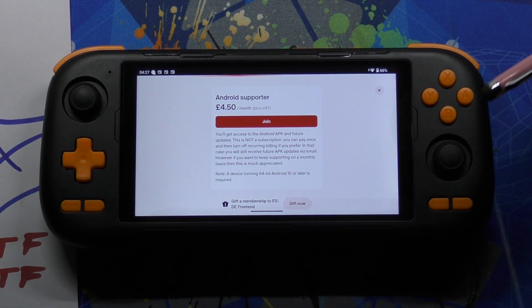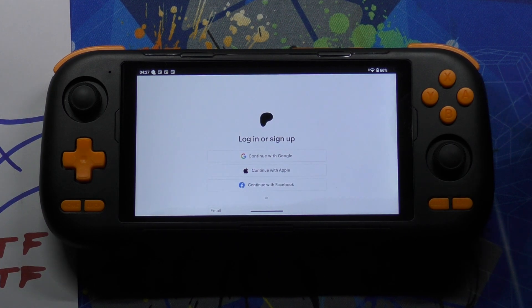Click on Join and then you have to enter your details. Once you've put in your details, you get an option to download, install, and run it straight away from there.